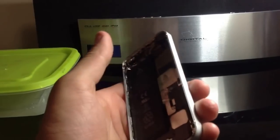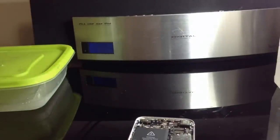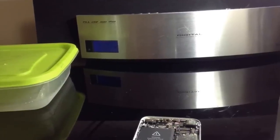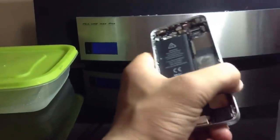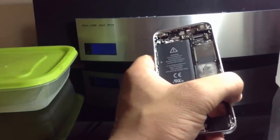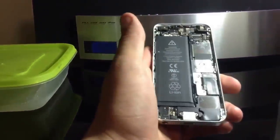Now we just have the bare phone. I forgot to take the SIM card out, so I'm going to do that now. Until you actually have to take the motherboard out, you don't really need to take this out, but it's usually recommended before you start. Set the SIM card tray off to the side where you're not going to lose it, because you don't want to lose your SIM card tray or the SIM card itself.